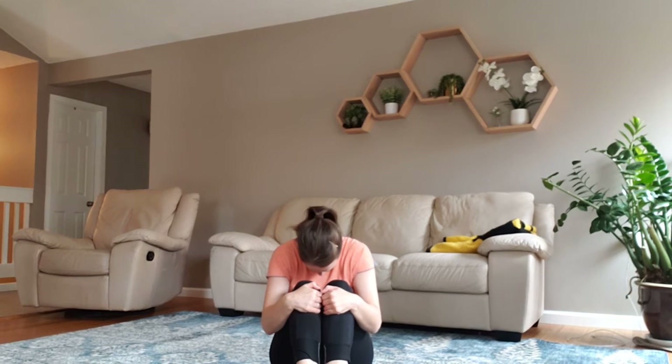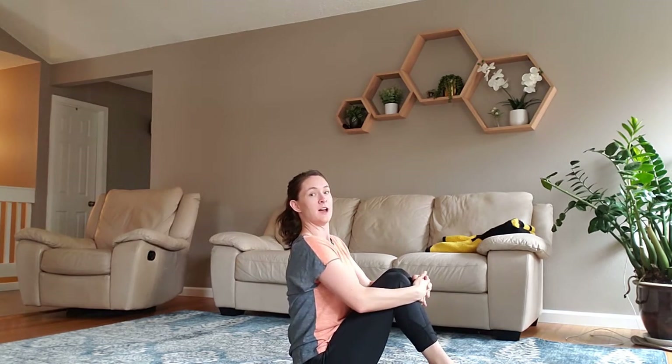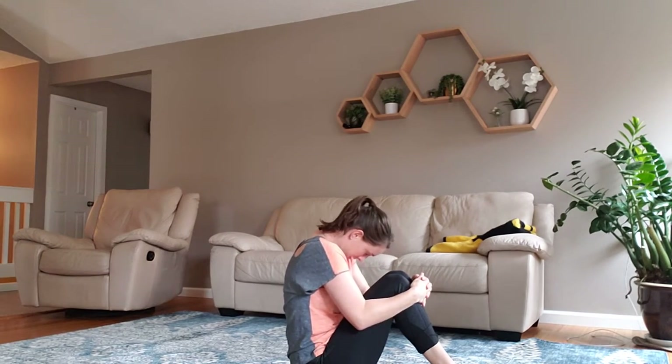Bring your knees up in front of you. You're going to drop your head, curl in, and then lift your head up and sit up nice and straight and tall. From the side it looks like this — dip your head, curl it in, and then sit up nice and tall.